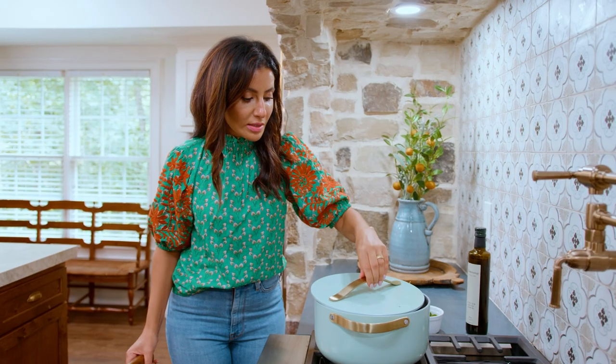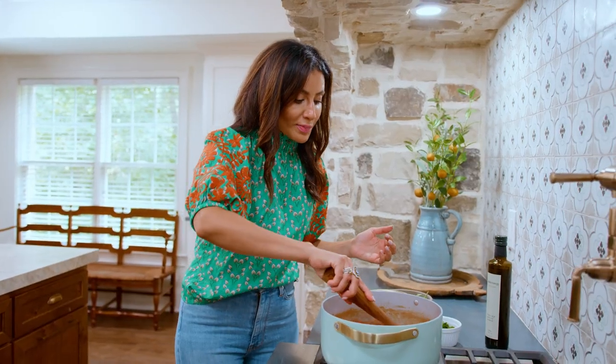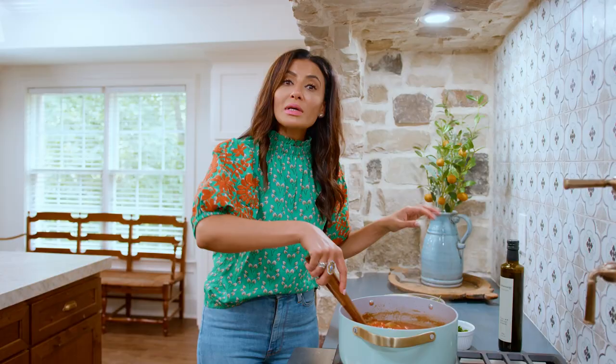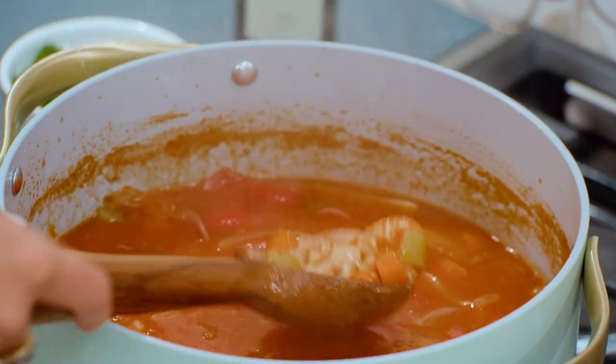All right, let's check it out. Happily simmering. What you're looking for at this point is for the farro to have expanded and turned nice and tender like this. But it still maintains some chew. It's nutty, it's delicious, but it's fully cooked at this point in time.